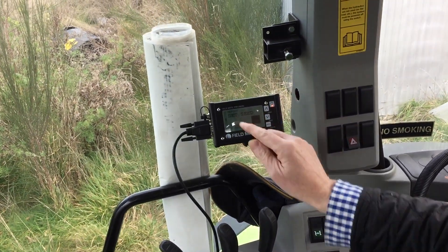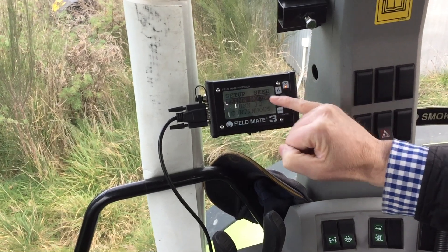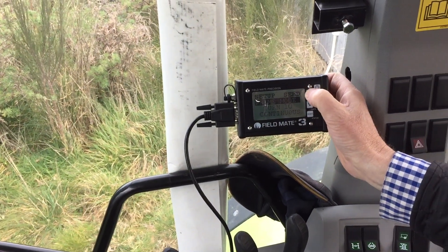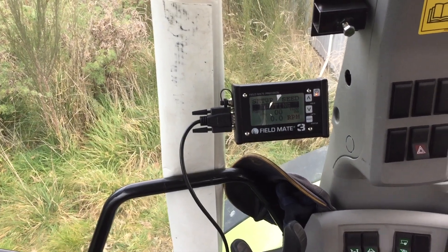The first thing we do is come down to 'set seed' — single bin. Quick press power to get into here. We've got a pry mode. We want to go into this so we can run the switch on the drill. Hold the arrow key. Now it's waiting for us to push the calibration button on the drill, so we head down the back.